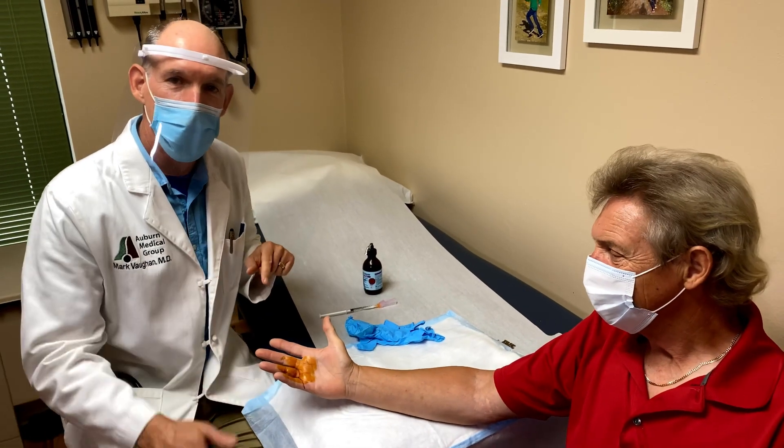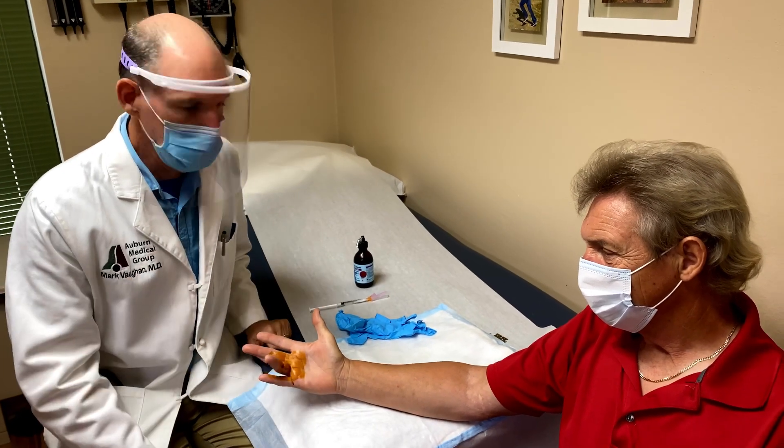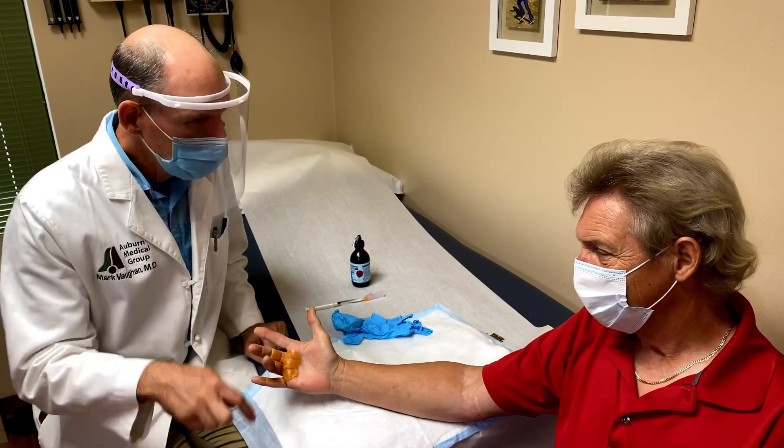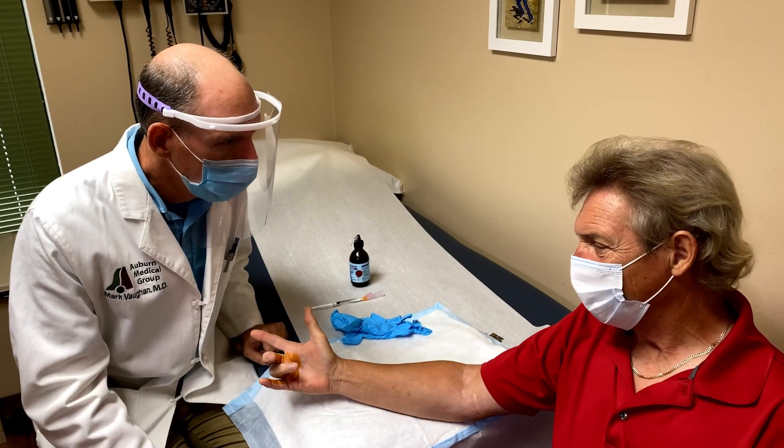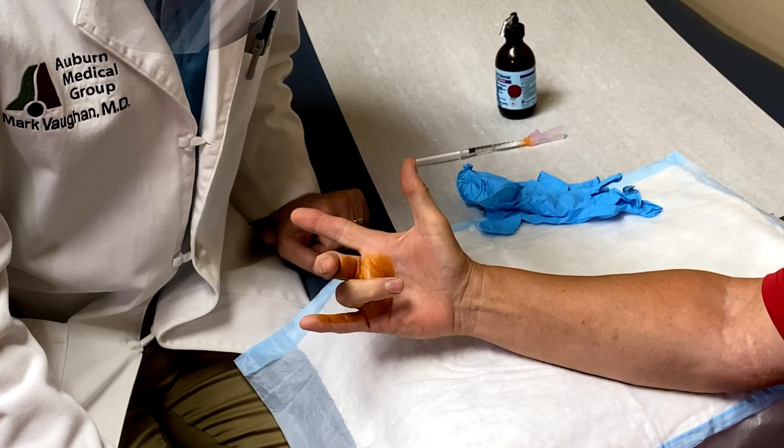Dr. Mark Vaughan here with my friend Keith, and we are going to make another video. This one is about his trigger finger. Keith, what has that been doing to you? It's been locking up on me and the pain is pretty bad, especially in the mornings.